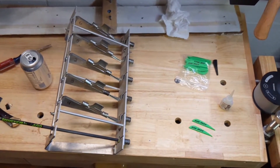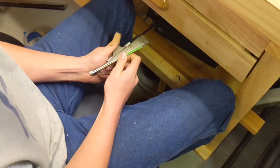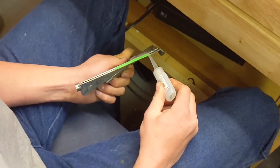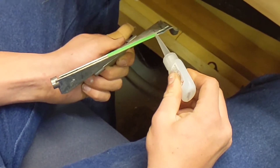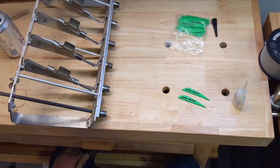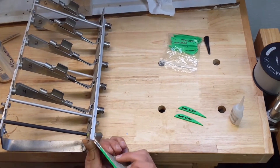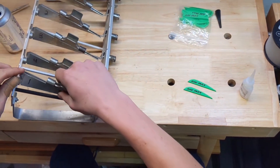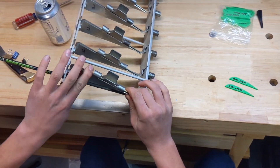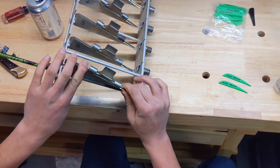We got a little mark on this thing where we want this fletching to sit. We're just going to set it in there and get some of this fletching glue - did a good bead on there. So we got this fletching glue on there and we're going to set it down in here. We got a little bit of a helical on this thing. We're just going to set her in there and hold her down for a few seconds and let that glue set in.